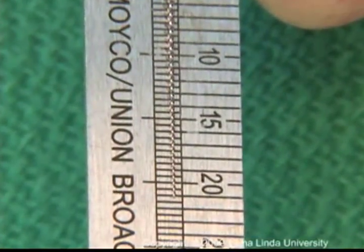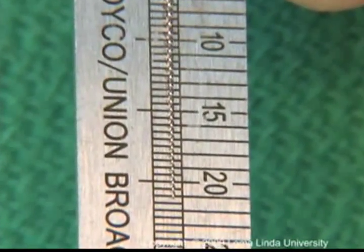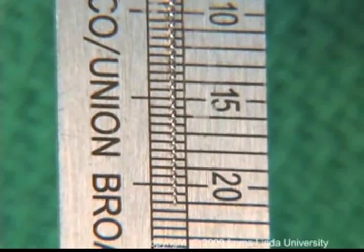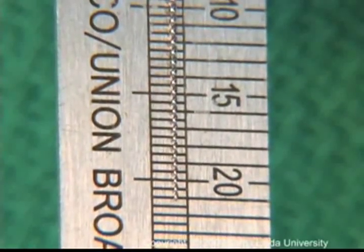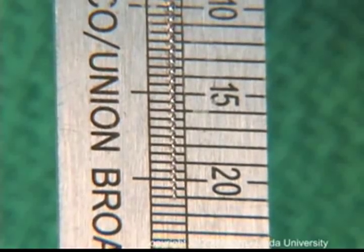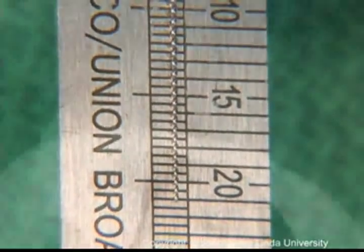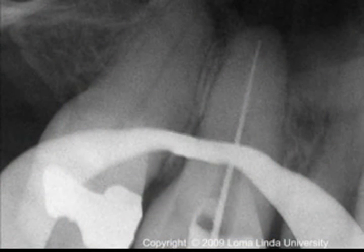After adjustment of the stop, the file is taken out and the length is measured. A sterile millimeter ruler is used to measure the estimated working length. A calculation to the nearest half millimeter should be made. After length determination with an apex locator, the final working length must be confirmed radiographically.